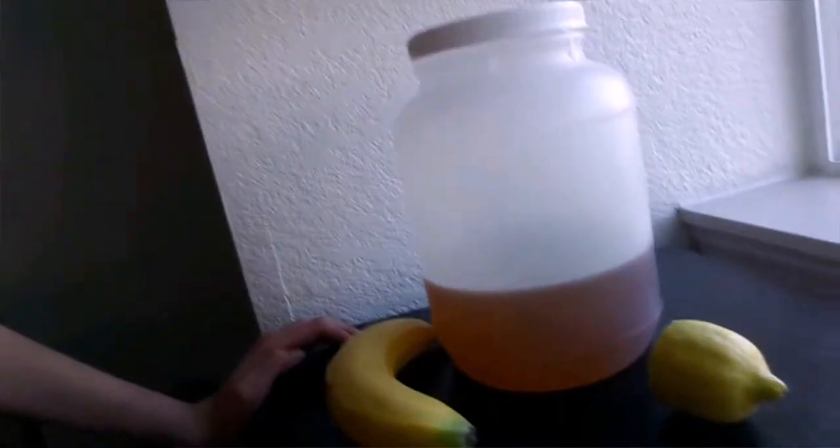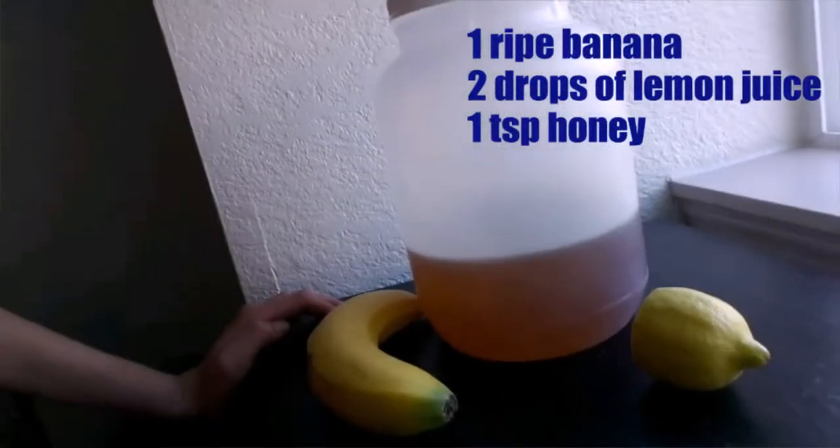To get started, we will need one ripe banana, a few drops of lemon juice, and one teaspoon of honey. Just mix it all up in a plate, put it on your face, and leave it on for 15 minutes before washing off with cold water.